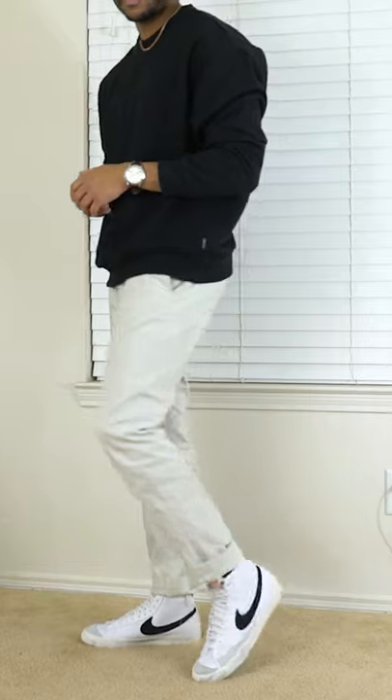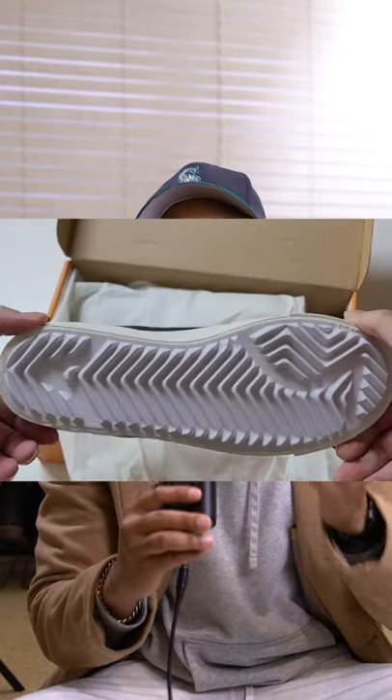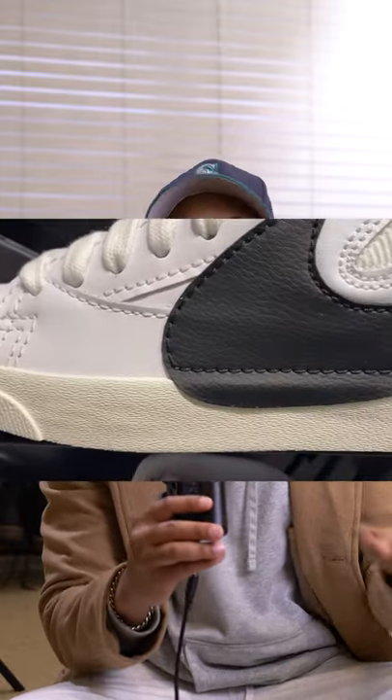What's cool about these is that they solve some of the issues that the current run of Nike Blazers have. One of the biggest being comfort. As you can see, the outsole has this large ridge pattern on them now, so it gives you a little bit more space between your foot and the ground.